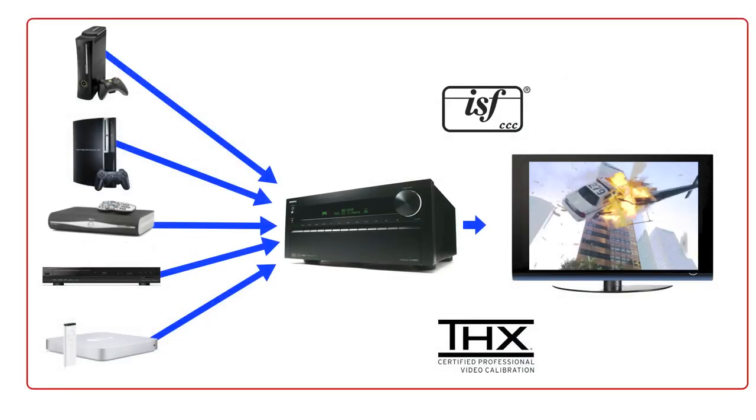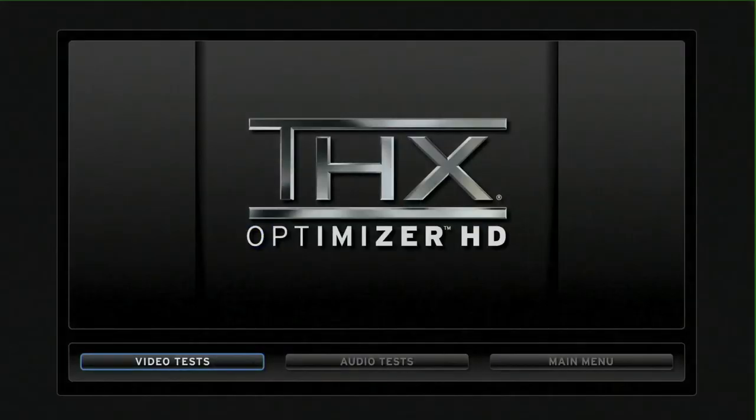Now that you're aware you can have it calibrated, I'm going to show you the DIY version with help from our friends at THX, to show you how to do a basic calibration to improve picture performance. I'm using the THX Optimizer HD disc, but you'll find the Optimizer patterns on any Blu-rays or DVDs that have the THX logo — if you've got Avatar, Star Wars, or Indiana Jones, and there are many other discs out there as well.